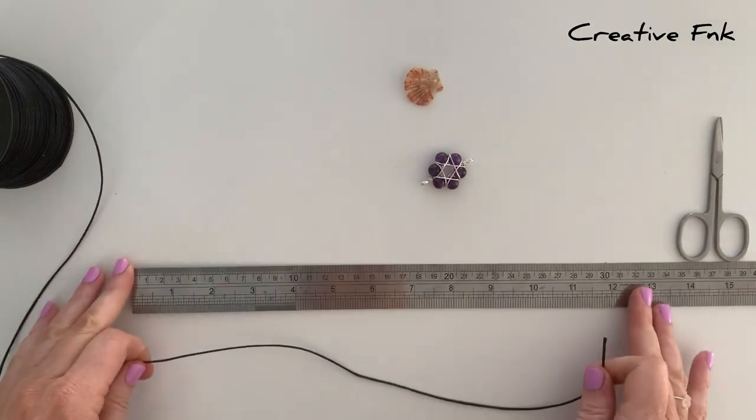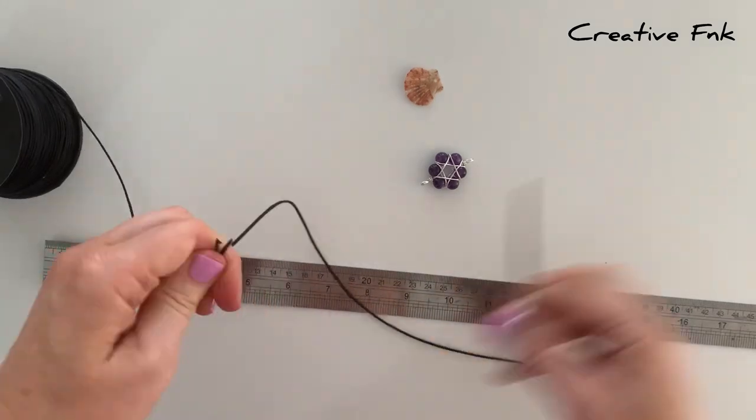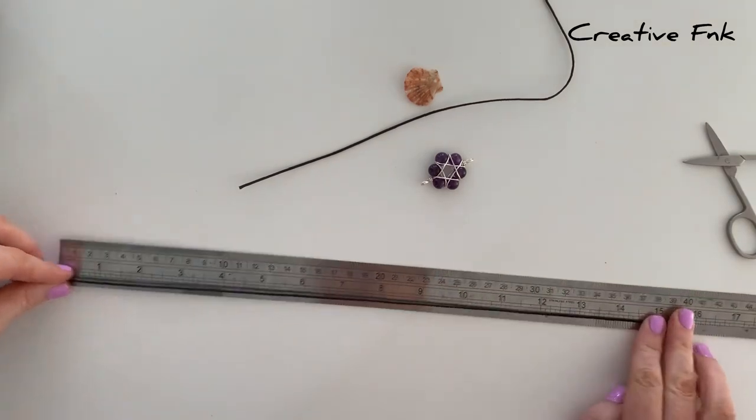For our sliding knot bracelet today we're using one millimeter waxed twine and we need two lengths of 16 inches. I just measure them both out and cut them to length, then we're going to place one on each side of our center detail.